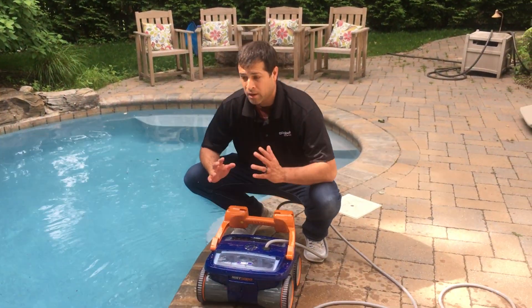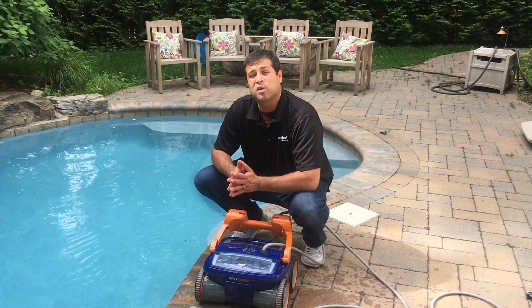Get the cleaner to the edge. In the next video, I'm going to show you how to clean out the filter baskets.